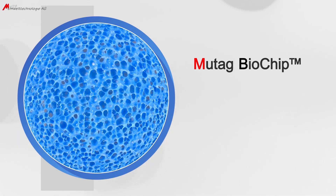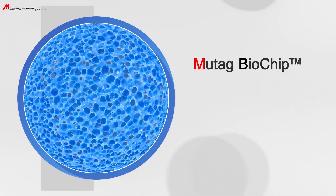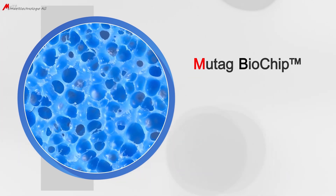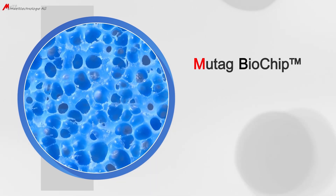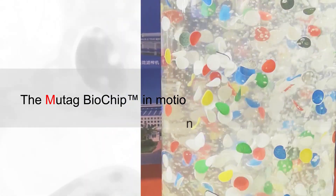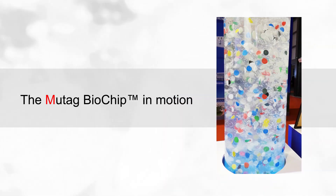The Mutag Biochip, developed and produced by Mutag in Germany, is a specially designed high-performance biofilm carrier with a high-grade pore system, which provides a habitat for microorganisms. In the following you can watch the Mutag Biochip in operation.